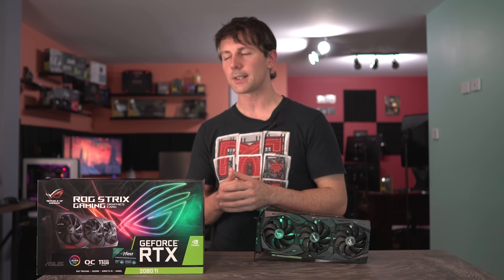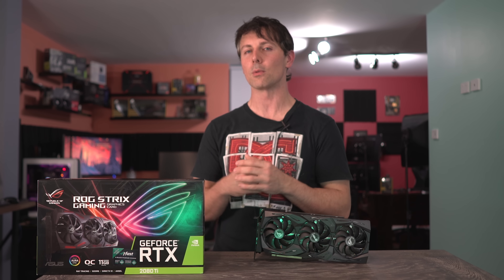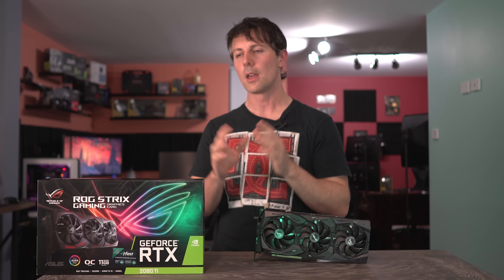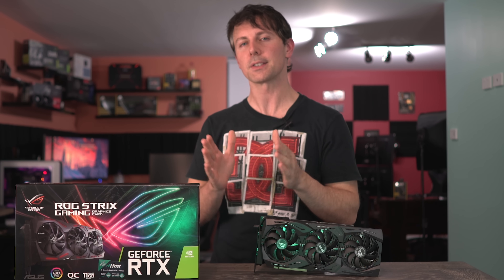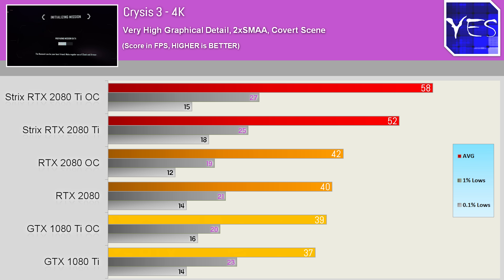Next up, the infamous Crysis 3, and that question that didn't get answered in the RTX 2080 review — can it run Crysis at 4K? We were so close to that magical 4K 60 FPS number, it was disheartening. It got almost there — 58 FPS when overclocked.